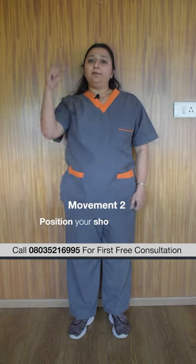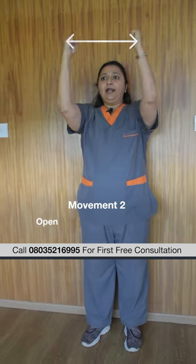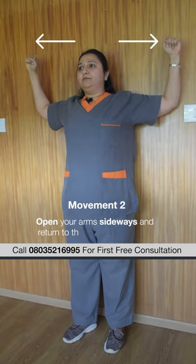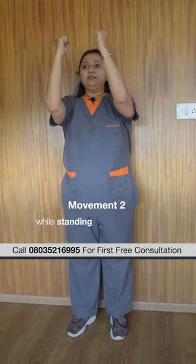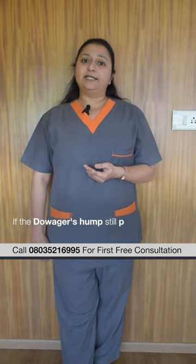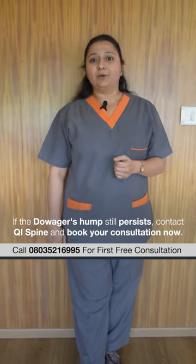The second exercise is to keep your shoulders and arms flexed in a 90-90 position, then open out your arms sideways and come back again, standing against the wall in a straight position. If your Devajo's Hump still doesn't improve, you can contact the Neoris QI Spine Clinic and book your consultation now.